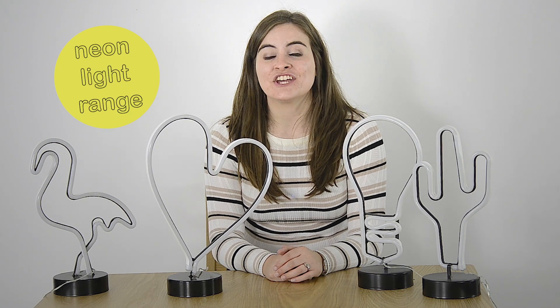Hey guys, Hazel from XS Stock here and today we're going to take a quick look at the Neon Light Range. These are perfect for adding a fun and retro touch to your home or even giving as a gift to your friends.